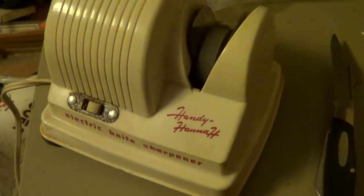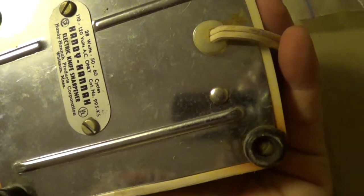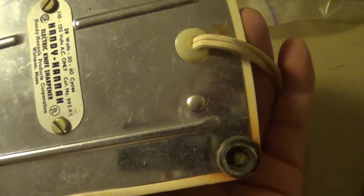This is the Handy Hanna Electric Knife Sharpener. It's made in Whitman, Massachusetts. 28 watts, 50-60 cycles, AC only. Catalog number 995KS for knife sharpener.